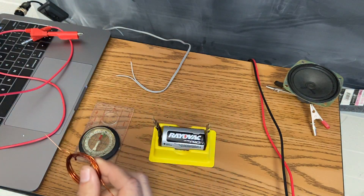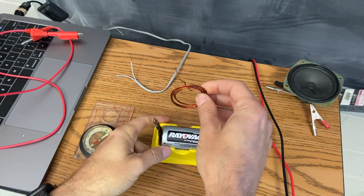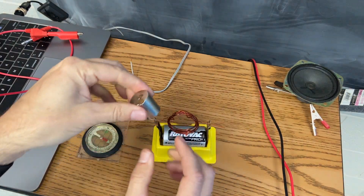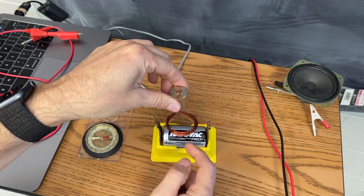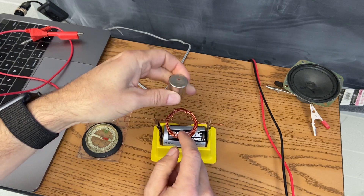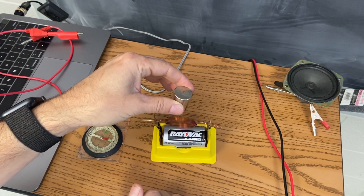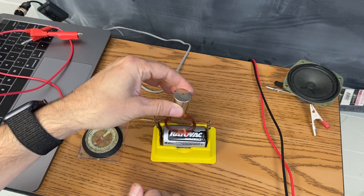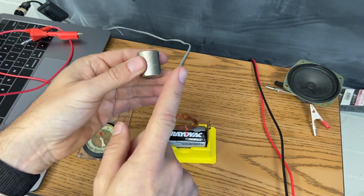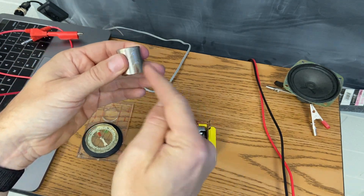The other thing I have here is a very strong magnet. I'm going to put this in here and hold my magnet over it and give it a little tap. There you go — it's an electric motor. Not a very good electric motor, but it is. So a DC electric motor has a battery that supplies a current into a coil of wire with a magnet.